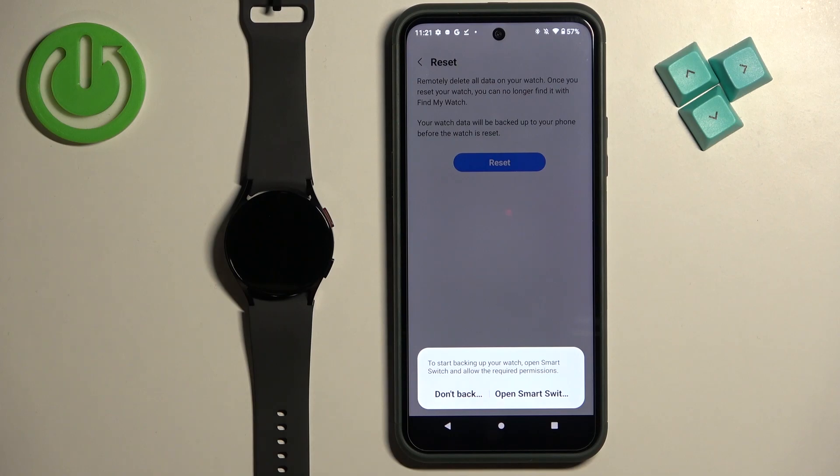Here you can back up data on your watch. If you don't want to lose your data, you can back it up before you reset, because resetting will erase all data and settings from the watch. If you want to back up, tap on Open Smart Switch and use that application. I don't need to do that, so I'm going to tap on Don't Backup.